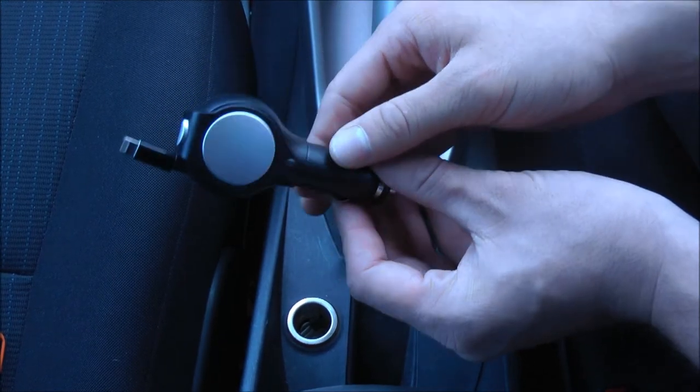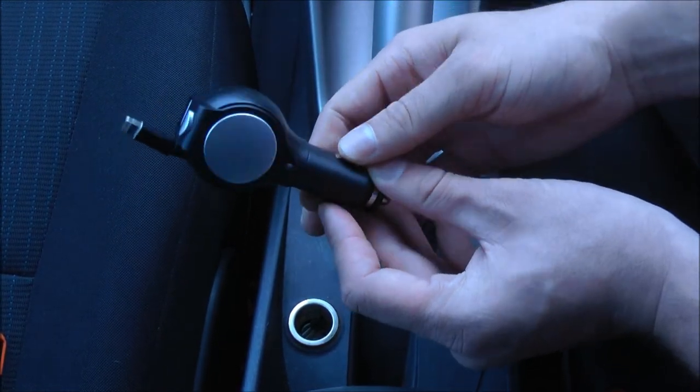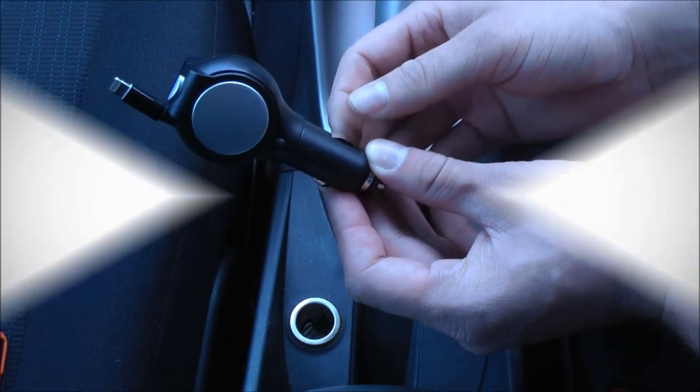So that is the retractable lightning connection USB car charger, available now at MobileFun.